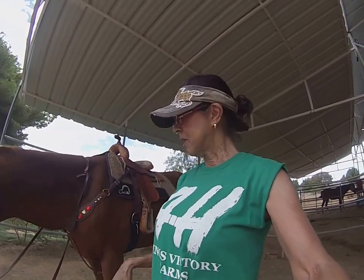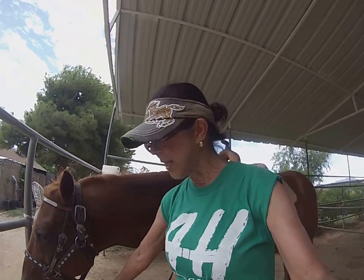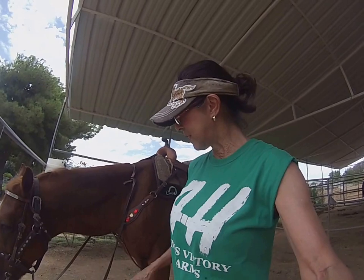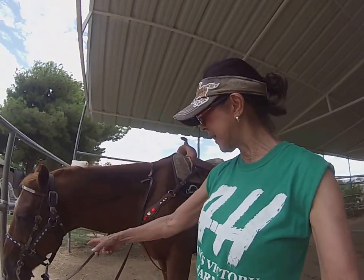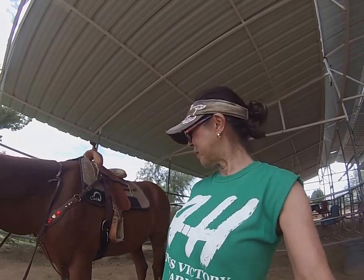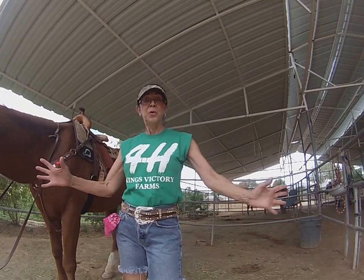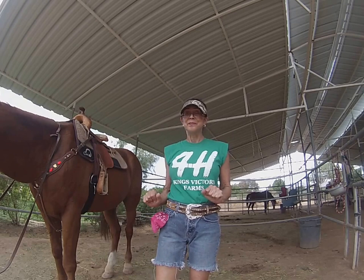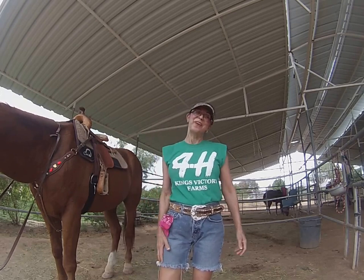That took me about 20 minutes, but normally to tack up it should take you 10 to 15 minutes. He's all ready to go. Sometimes I put tie-downs on horses — a lot of horses don't need it but some do, so I didn't demonstrate that. But this is the way you tack a horse up. If there are any questions, let me know. Now when you guys get here, you'll all be able to tack a horse up in 10 minutes. Thanks, bye.